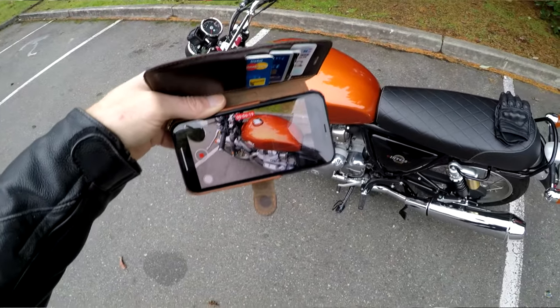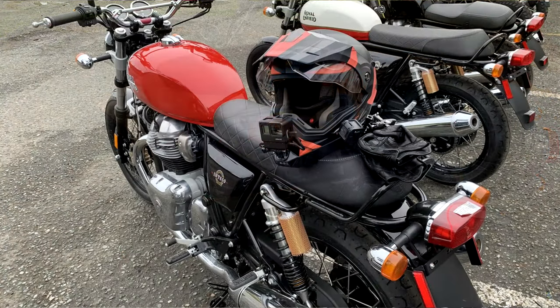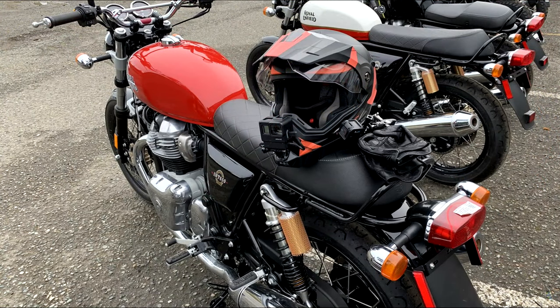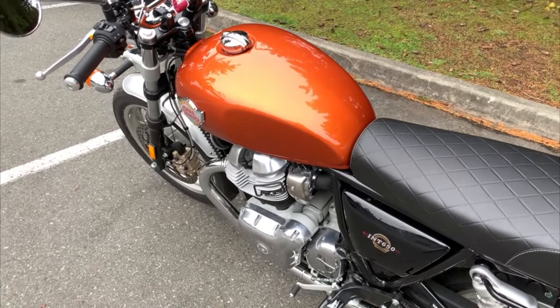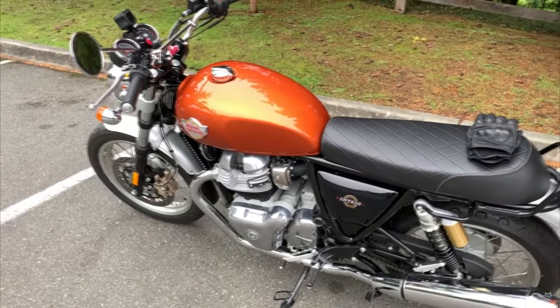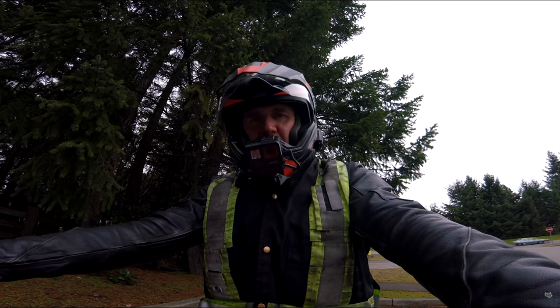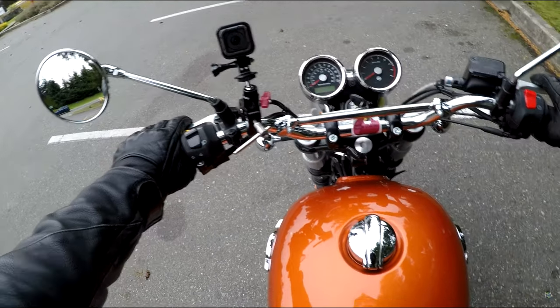Enough said. Of course it comes in several different colours. There's the red one, there's the Baker Express one which I quite like. But this orange crush — this is sort of the retro colour — I really quite like it. So what's the Royal Enfield Interceptor 650 like to ride? Let's go find out.